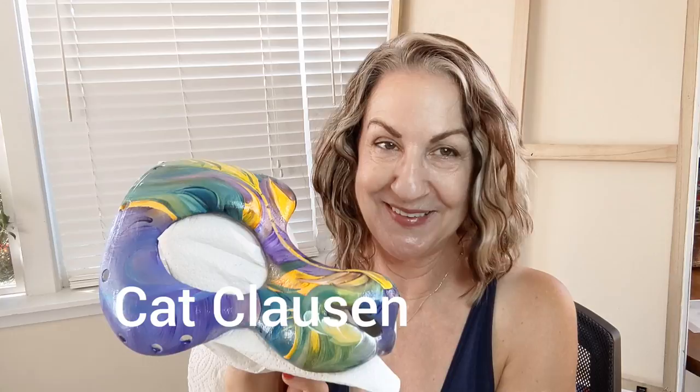Hi friend, Kat Clausen here. Welcome to my studio. As promised, I've got my 3D printed mask painted in the ribbons of color style.